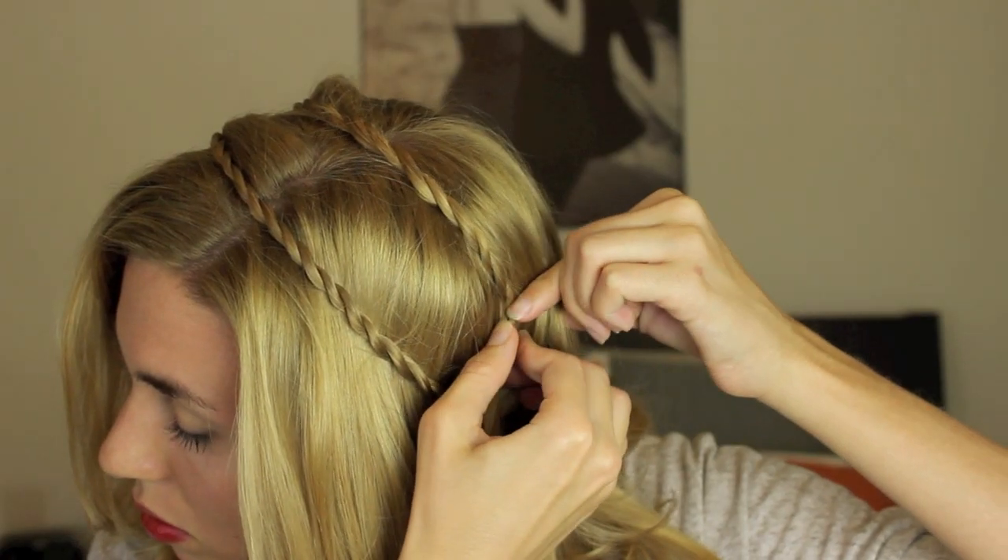Finally put the ends underneath your hair and secure it with a bobby pin. Now repeat this process on the other side of your head — take a chunk of hair from behind your ear and begin twisting those two strands and wrapping them around each other. Find a good spot to tuck in the ends and then secure it with a bobby pin.